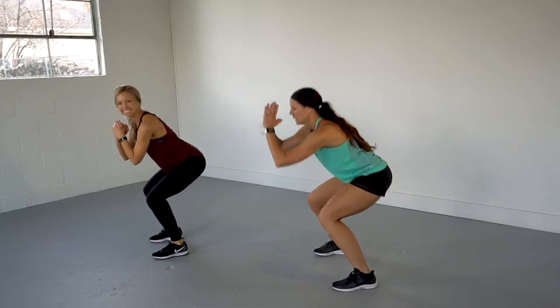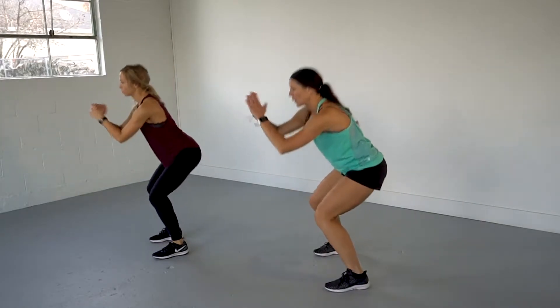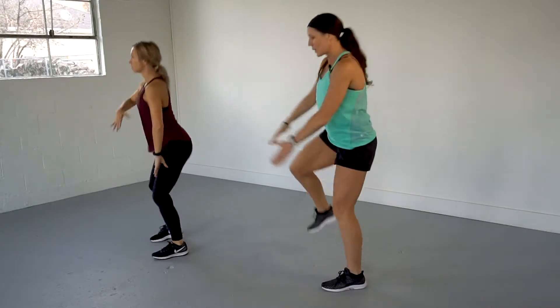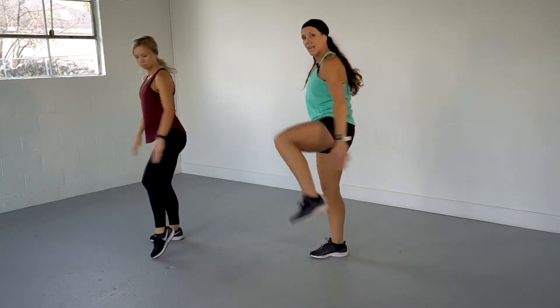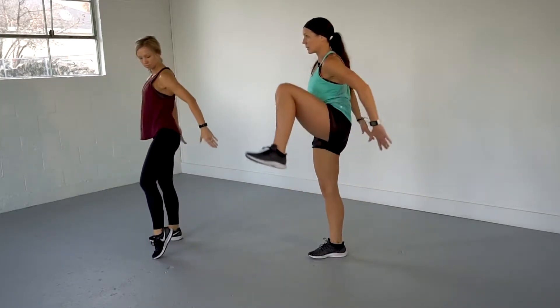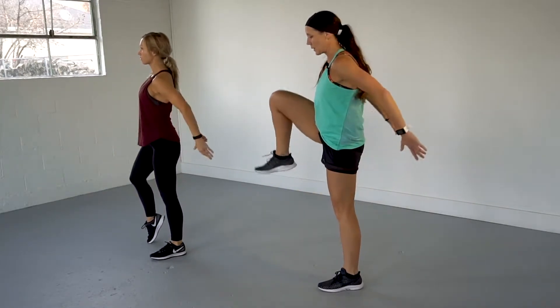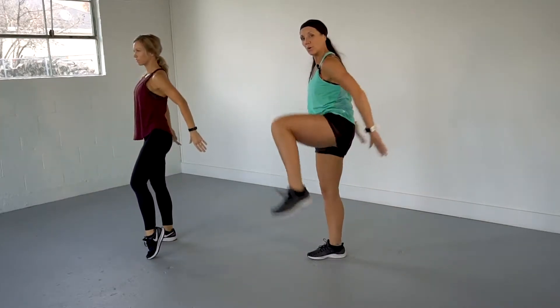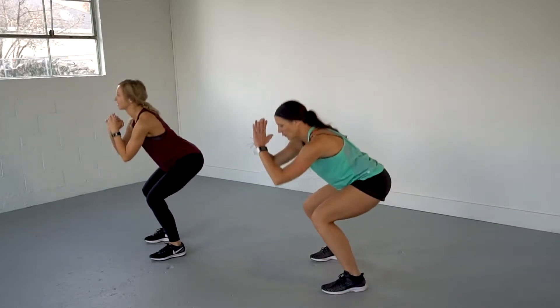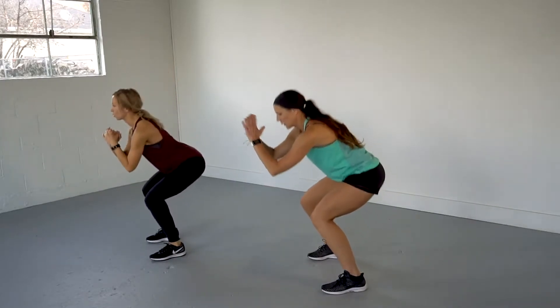You're halfway. Come on, pull it up. You have 10 more. 10 — chest up. 9. 8. 7 — go. 6. 5. 4. Come on. 3. Are you ready for those mountain climbers?